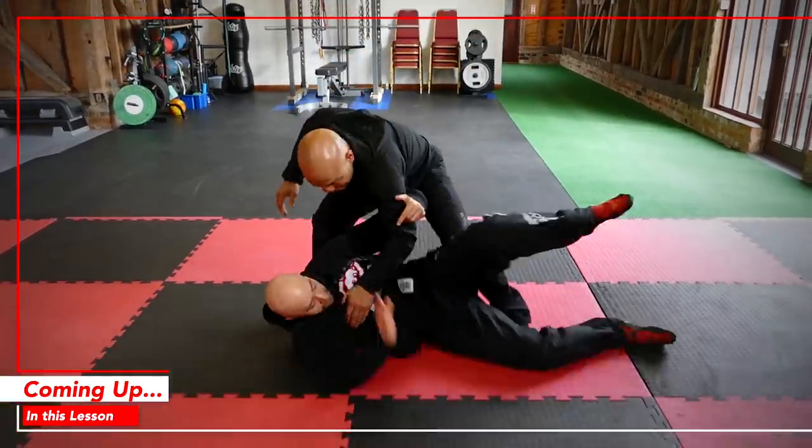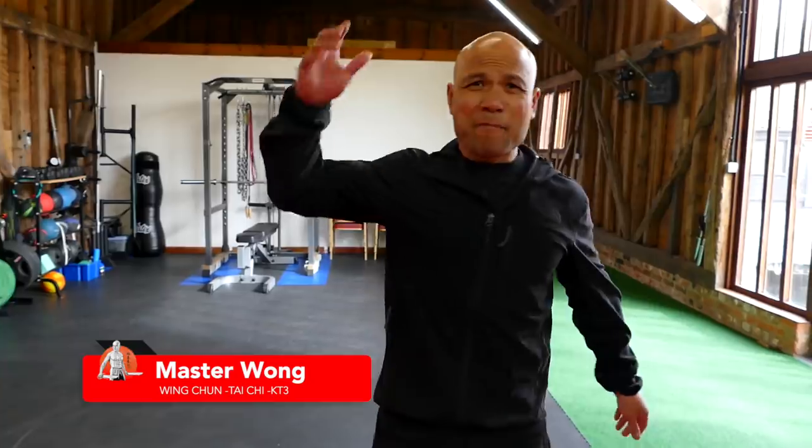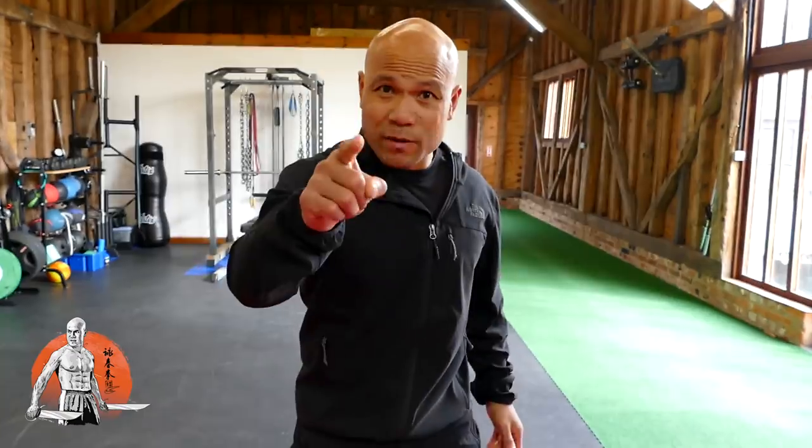It's Master Wong — I'm back again to teach you some basic technique on movement. Somebody asked me in this training how to take someone down using the attack. Make sure you watch this video right to the end so you can troubleshoot a lot of movement. Most of you watch the first few bits and think you already know it. The good stuff is at the end — let me show you what I mean by that.